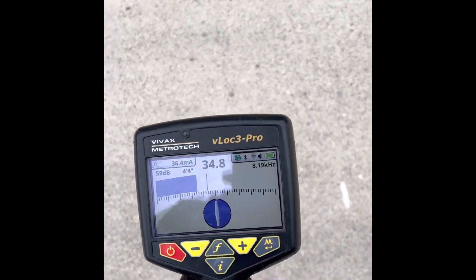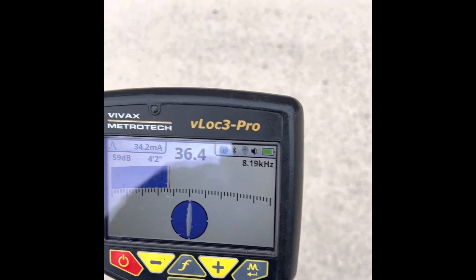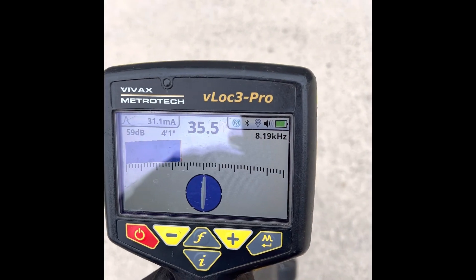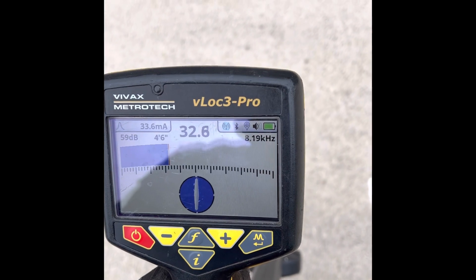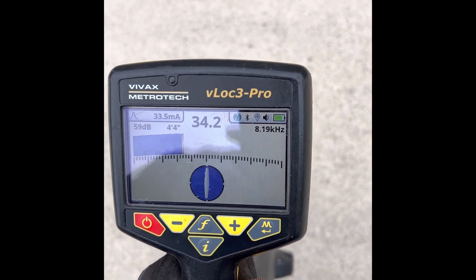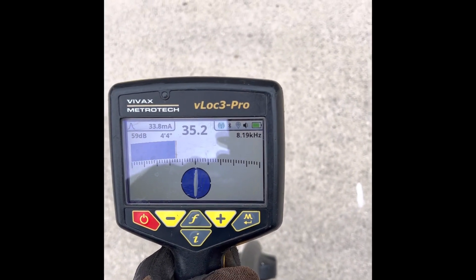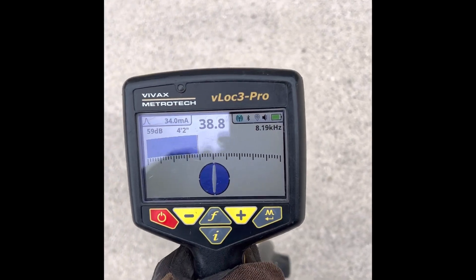I wanted to share this quick tip called the 70% rule. It's a situation you probably won't use that much, but it's good to know in case you ever need it. If you ever question your depth reading that the locator has given you, you can use the 70% rule to get a good estimate of the depth and verify what it's telling you. Or if you're using an older locator that doesn't give you depth, you can use the 70% rule to estimate the depth.